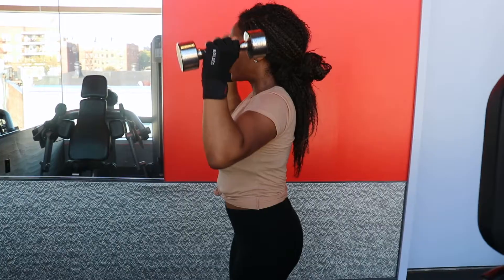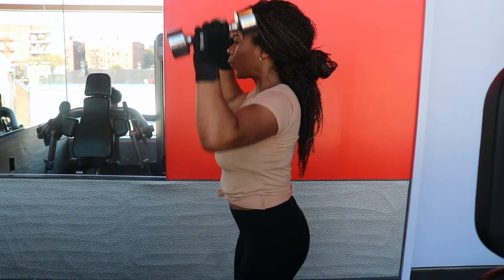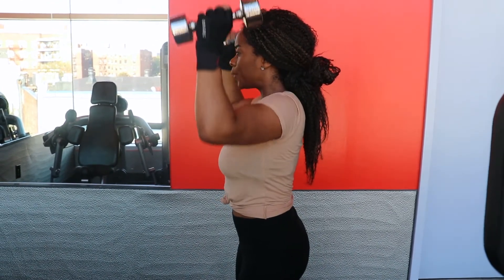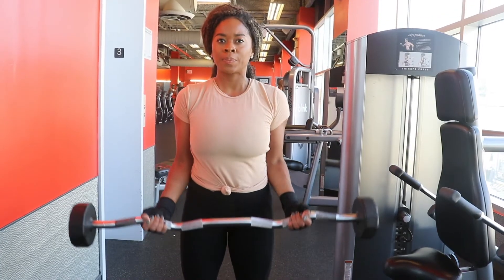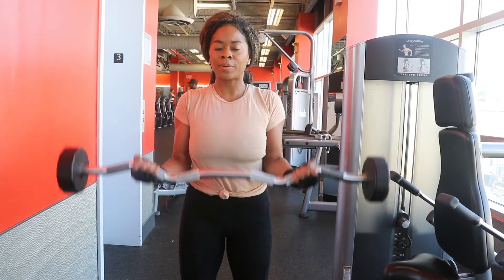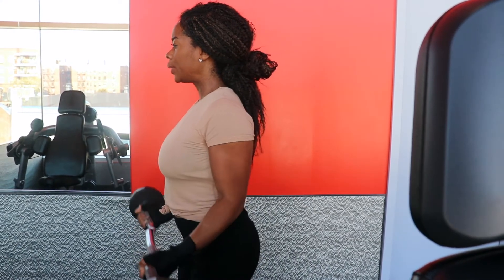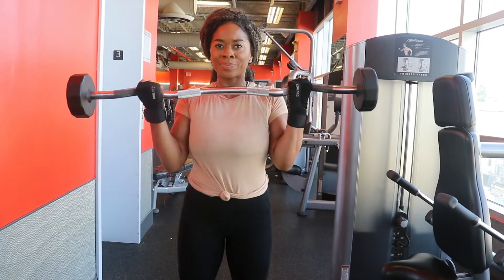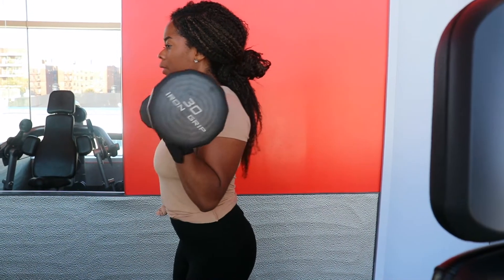Last in this triset, we are executing a dumbbell shoulder press. Keep your chest up, core braced, and look forward at all times. Press the weights directly upwards until your arms are straight and the weights touch above your head, then repeat. This is our second circuit — aim for about three, or four if you want to push it. A triset is completing three exercises back to back with little to no rest.